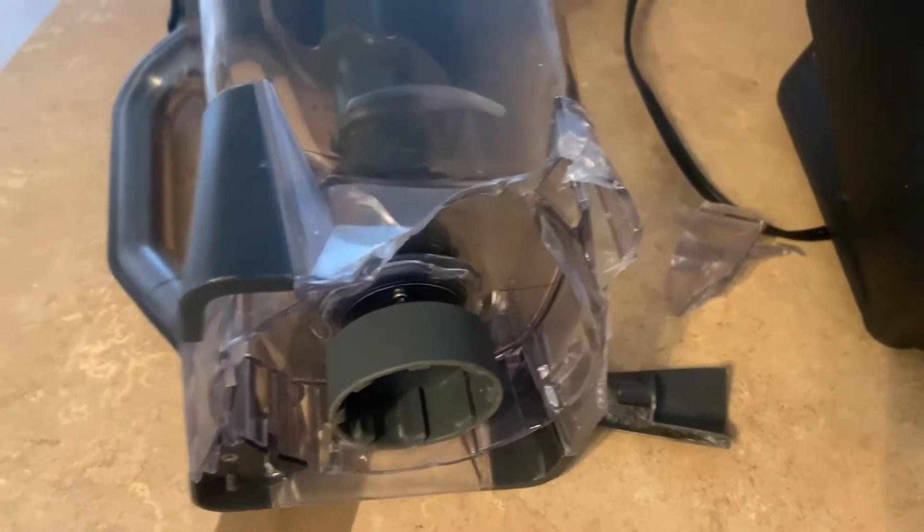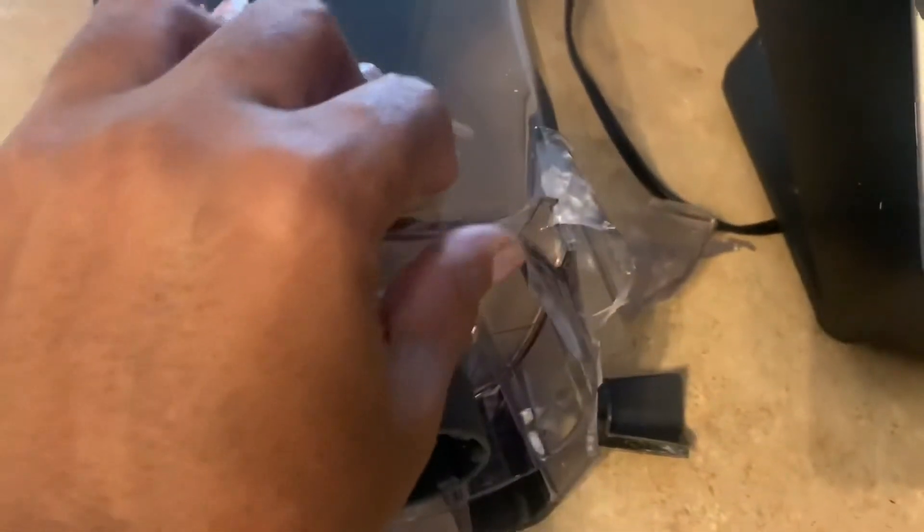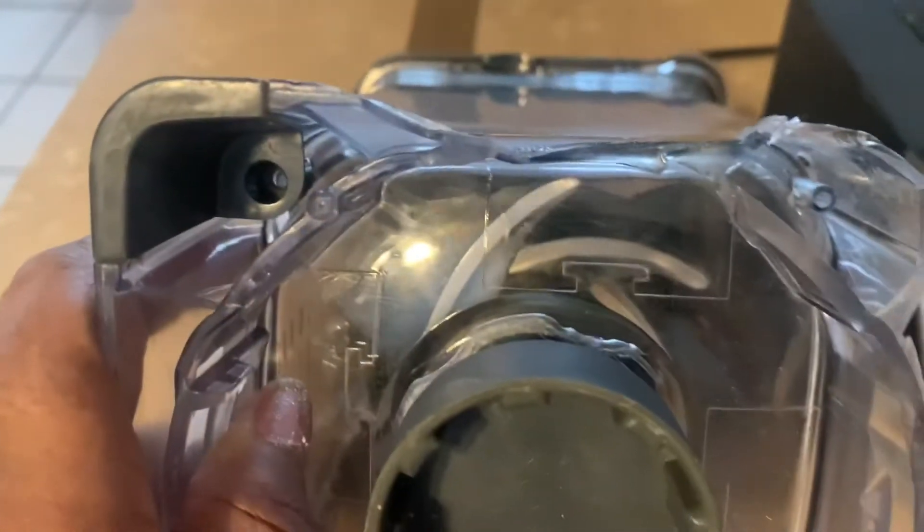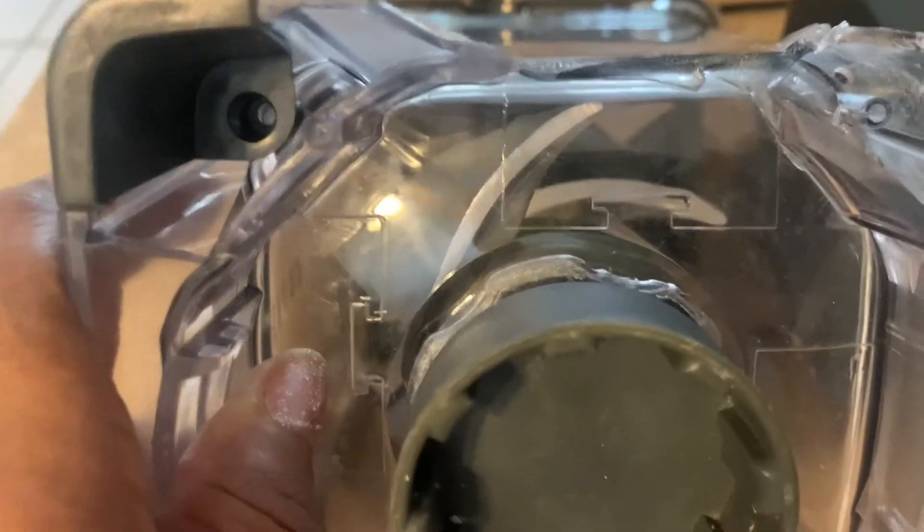But what I'm going to do this morning, I'm going to try to see — because I don't think the cup itself has a hole. So I'm going to see if I could put some water in there. I'm going to add some water to it. The cup inside looks okay.